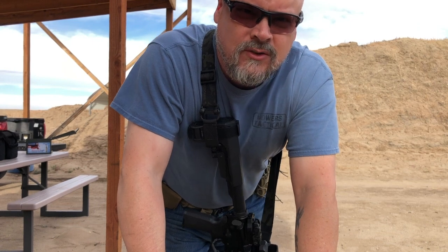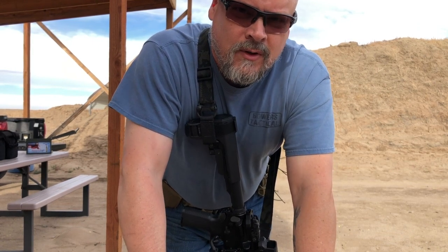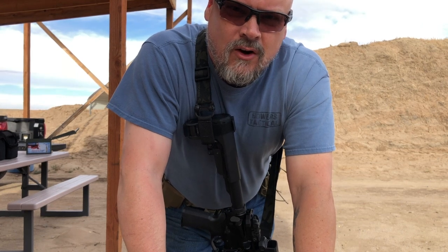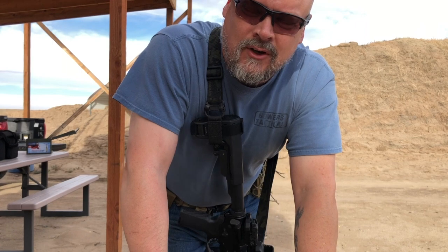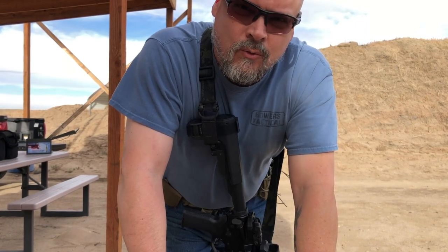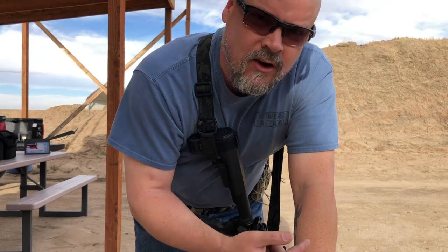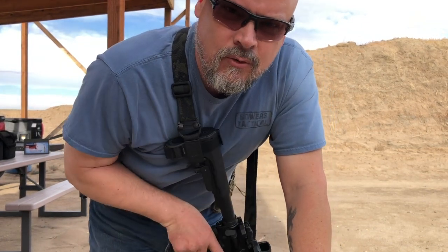So what we're going to do is shoot these targets from 5 yards to 50 yards. I'm going to shoot one shot each because ammo is hard to come by right now. We're going to mark it — I'll shoot it once with the red dot on and once with the red dot shut off, and then we'll walk through and mark them as we go.